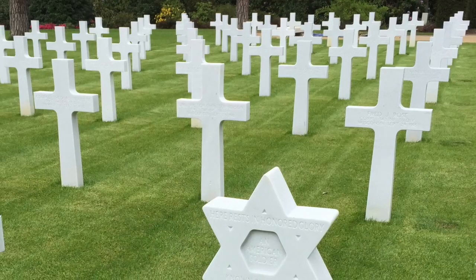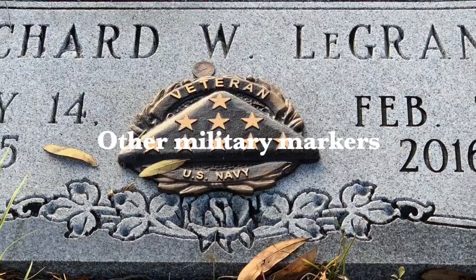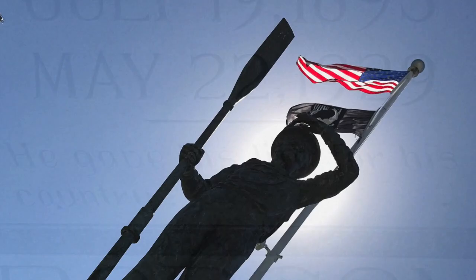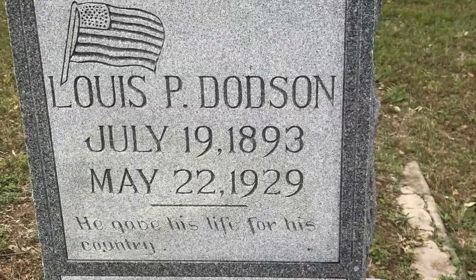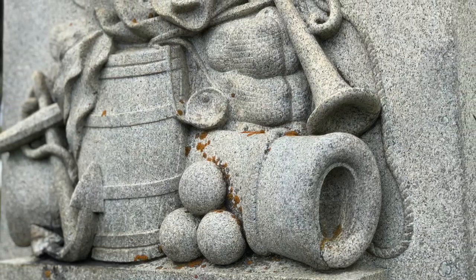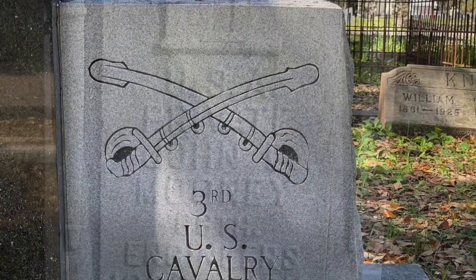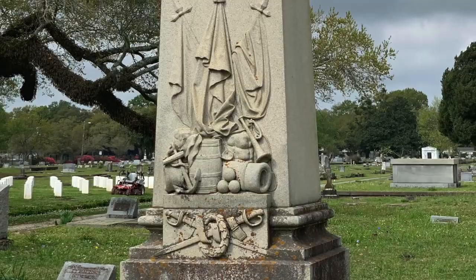It should be noted that veterans aren't required to use official military markers. These are provided upon request out of courtesy and to make sure that veterans are not in unmarked graves. So when you visit a historic graveyard, don't just assume that veterans are only going to be buried where you see official government markers. Watch for cemetery symbols that indicate military service, such as American flags, crossed swords, military weaponry, cannons, cannonballs, and other military motifs.